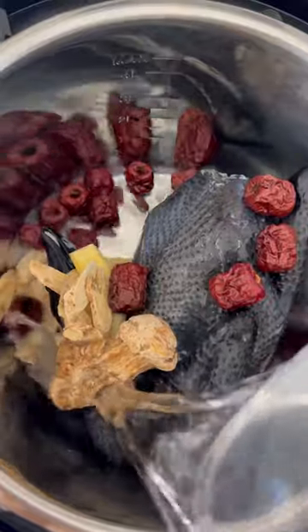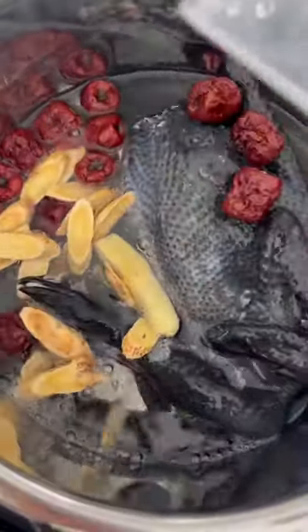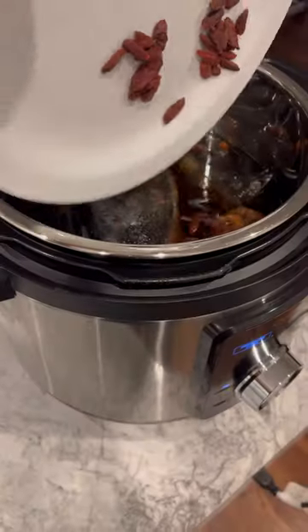In an instant pot or regular slow cooker, add your silky chicken, the ginger, herbs, and eight cups of water. Slow cook for eight hours, then top with your goji berries and salt to taste.